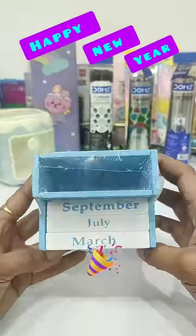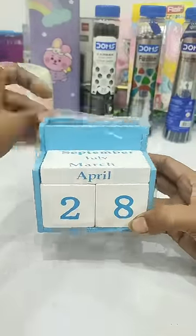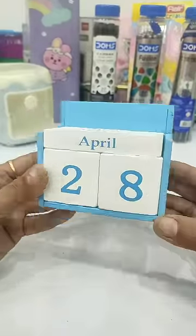From Wonder Toys family, wish you all a very happy and prosperous new year. Let's look at this new year's moment — this calendar desk organizer, which is very eco-friendly because it's made from wood.